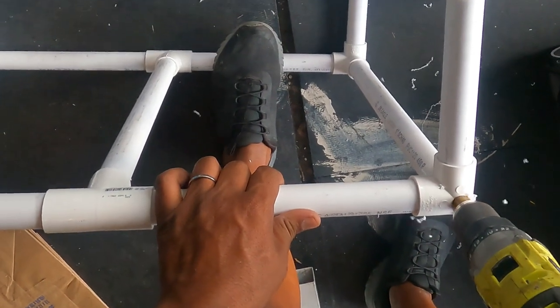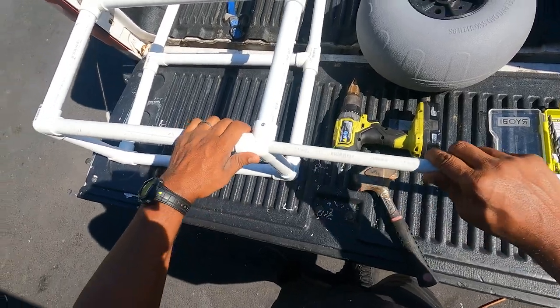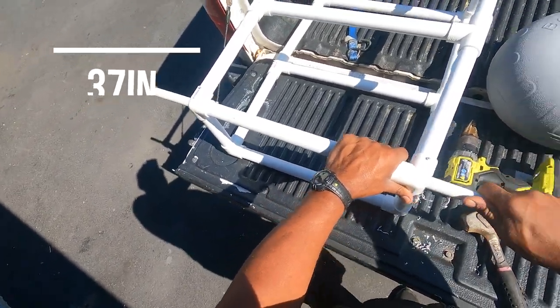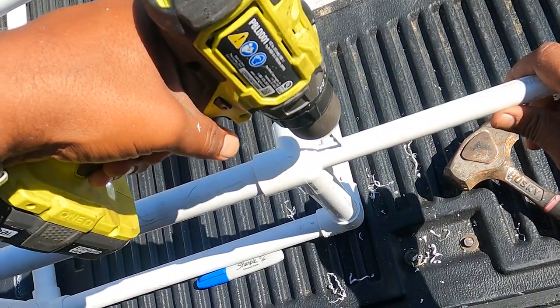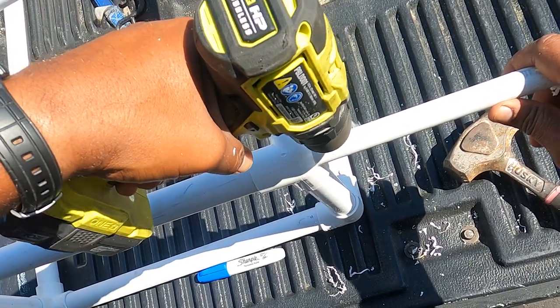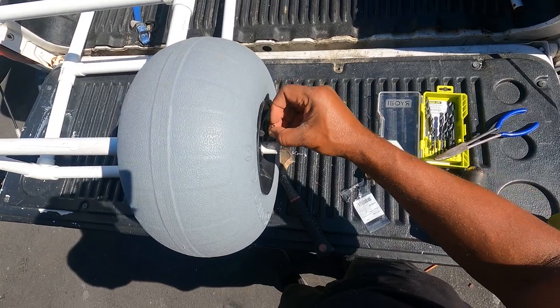Once the frame was assembled, I drilled two holes at the rear bottom of the frame and used the half-inch pipe as the axle, cut to 37 inches. I drilled small holes in the axle pipe for the cotter pins, both on the inside and outside of where the tires would be placed. I then placed the tires on the axle and inserted the cotter pins in both the inside and outside holes.